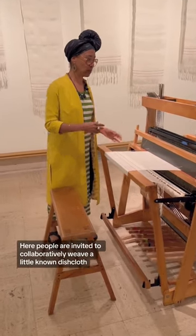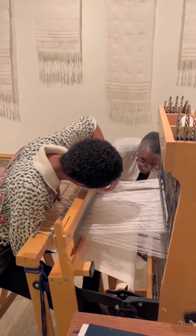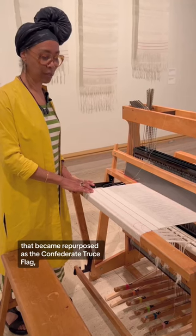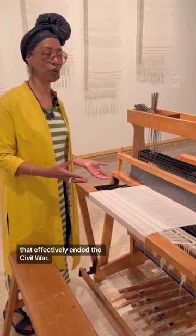Here, people are invited to collaboratively weave a little-known dishcloth that became repurposed as the Confederate truce flag that effectively ended the Civil War.